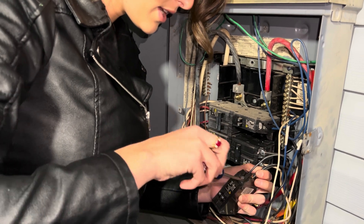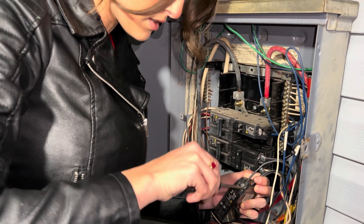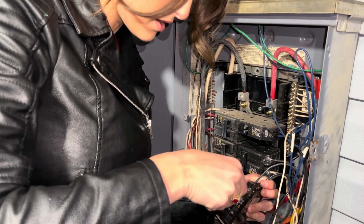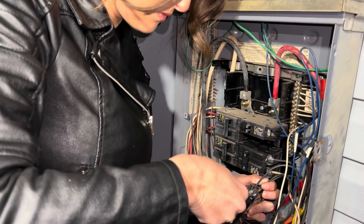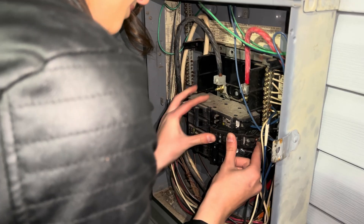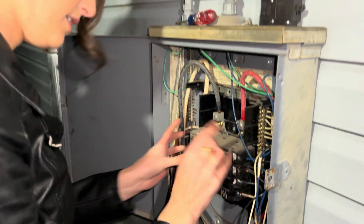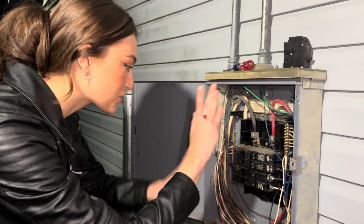Crank it down just like that — awesome sauce. Make sure your wires are nice and neat. It goes right in just like an ink cartridge — so easy. Now we have to turn the electricity back on and see if it worked. The main breaker's on — moment of truth.